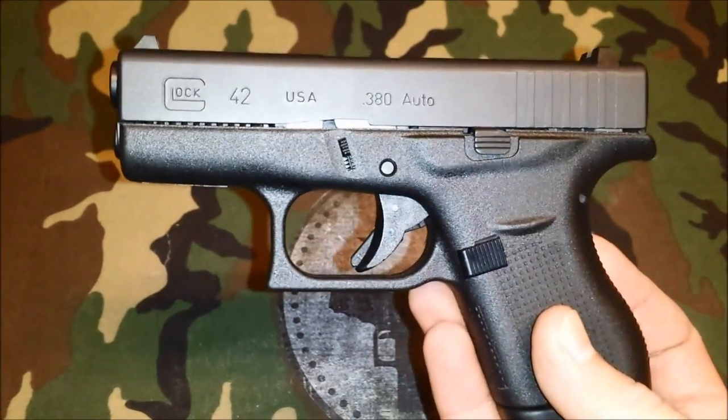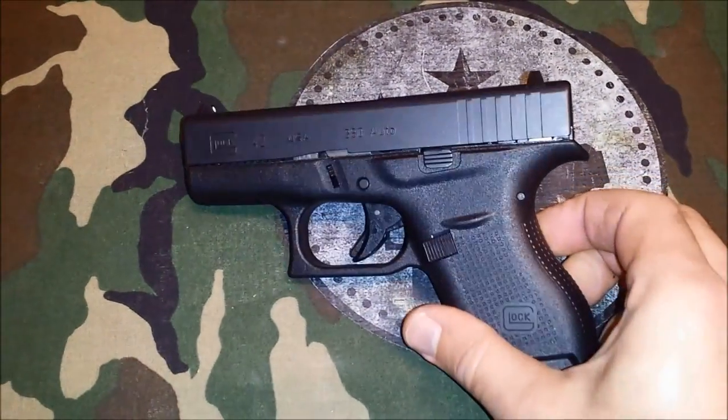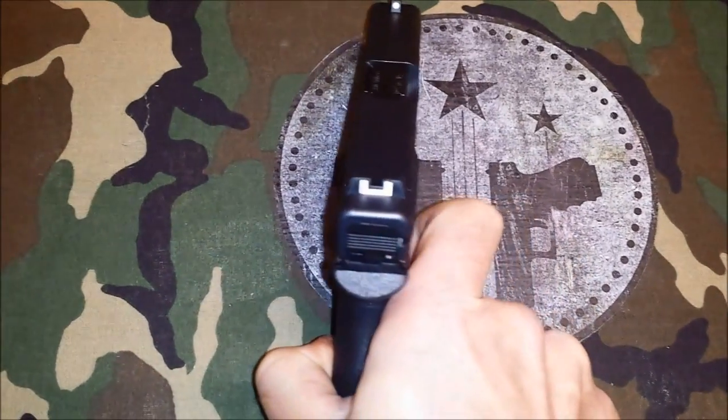It's solid. It's on the light side — we'll get into that when we go over the specs. And it's thin. Thin.